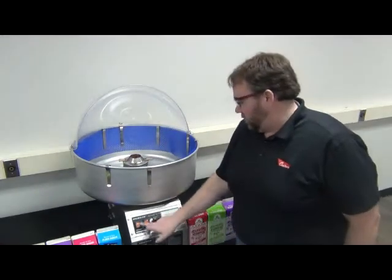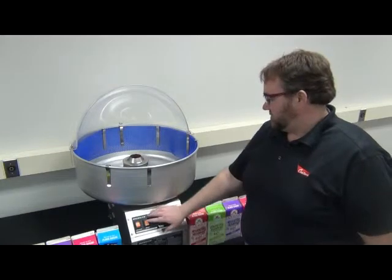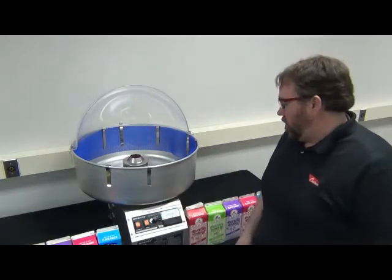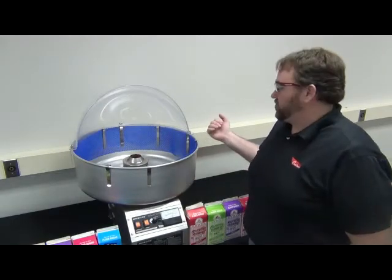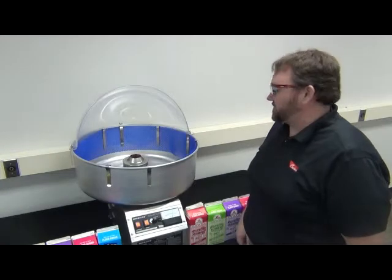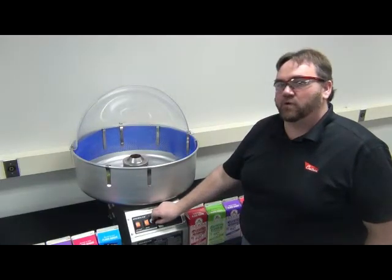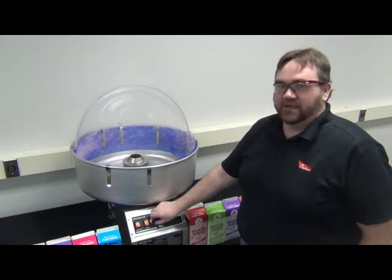When you're ready to go, you are going to turn on your motor switch. You are going to turn on your heat switch and turn your potentiometer all the way up. We're going to do this until the sugar starts to melt and we start getting floss produced. When we are producing that floss, we are going to want to turn our potentiometer down to the level that we feel is best.